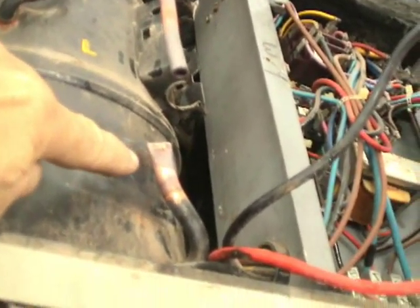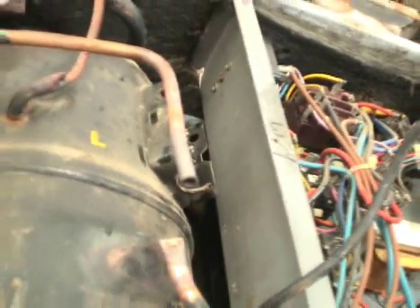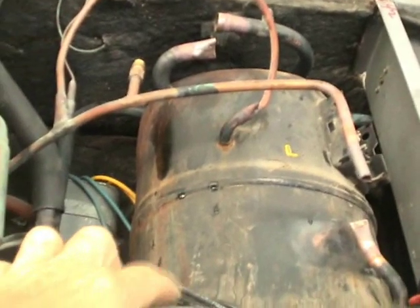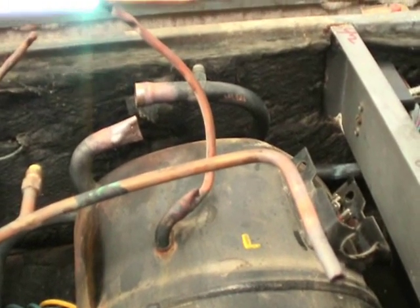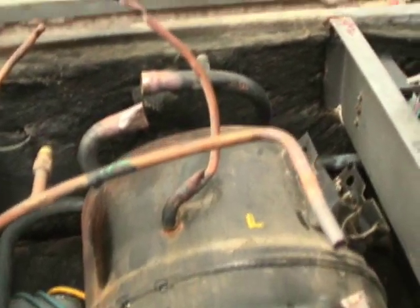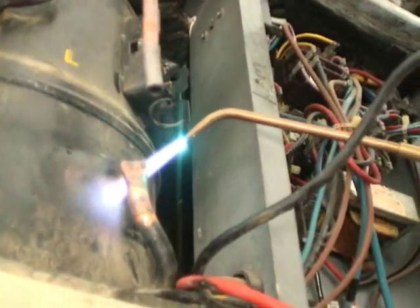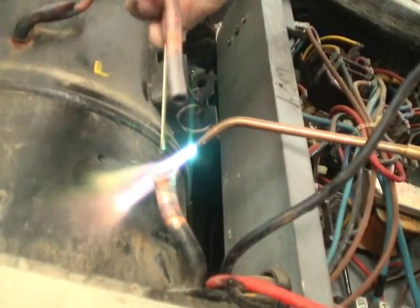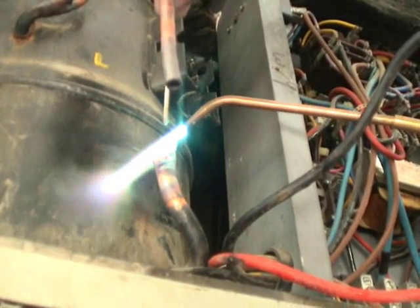Now we've crimped the suction line on the compressor closed, and we've crimped closed the discharge tubing on the compressor. This is so that oil doesn't leak out, and we're going to braze this closed as well. That way, when we remove the compressor from where it's sitting, we're not going to spill oil if we have to tip it on its side. If you notice, I have this little piece of rod here — I like saving rod. At the price of rod today, if you can weld this little piece onto another one, they'll teach you to do that in school.